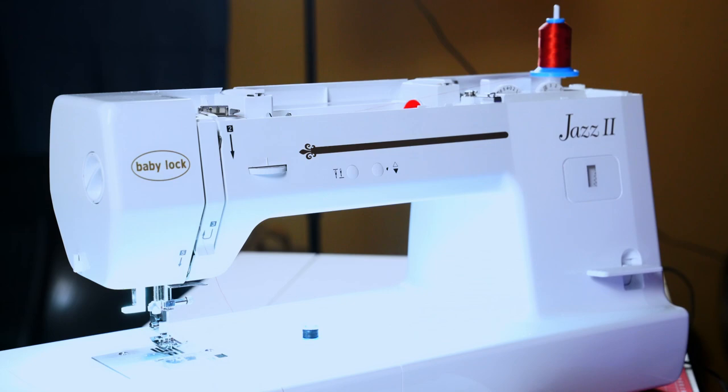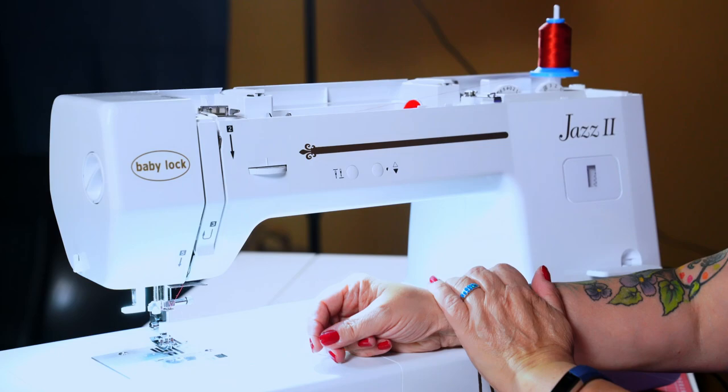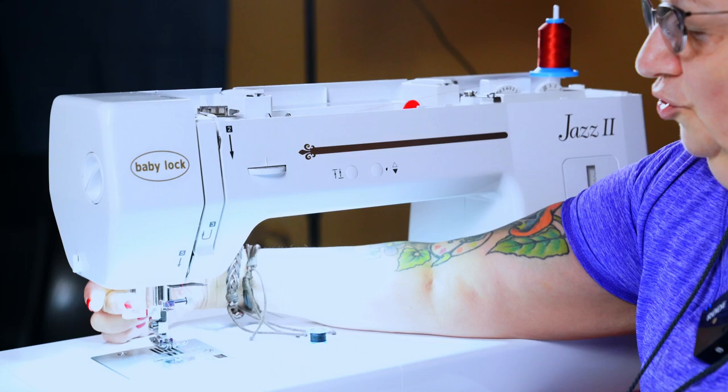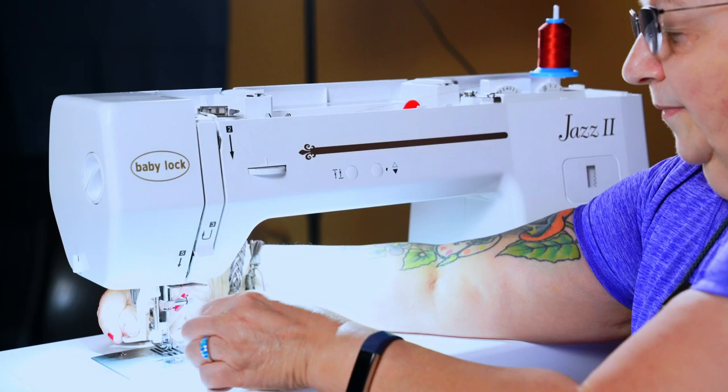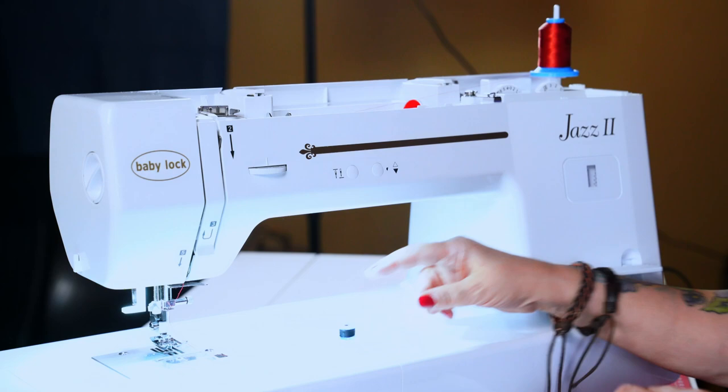Come down and then around and up, and around the take-up lever. Let's come down. There's a catch here at number five, and there's a catch right in front of the needle. Your needle threader is here. This comes down and the thread will wrap around this little guy and then it'll come through.